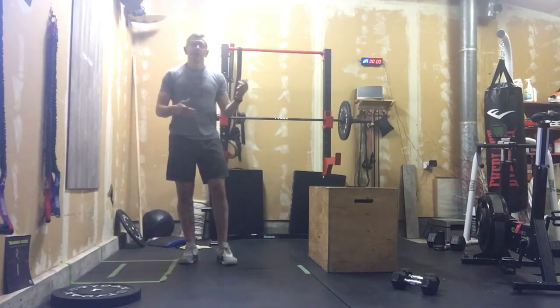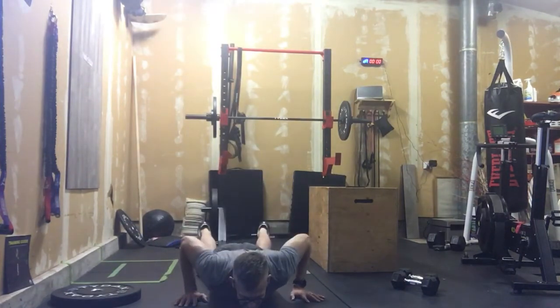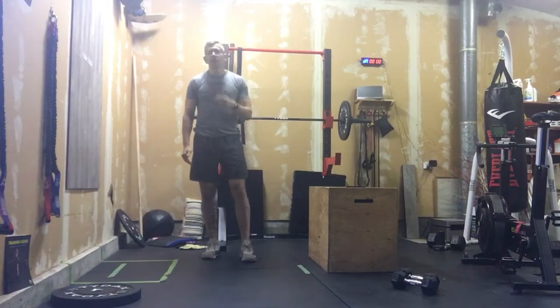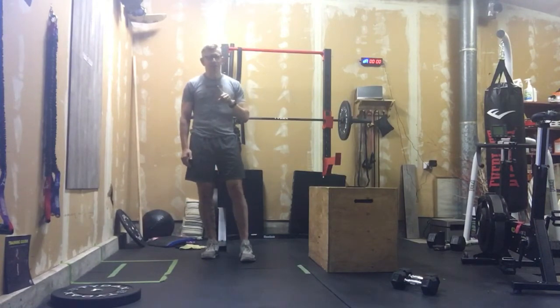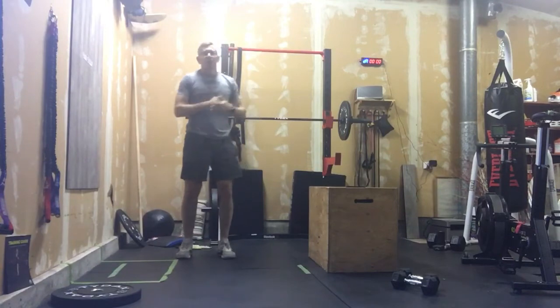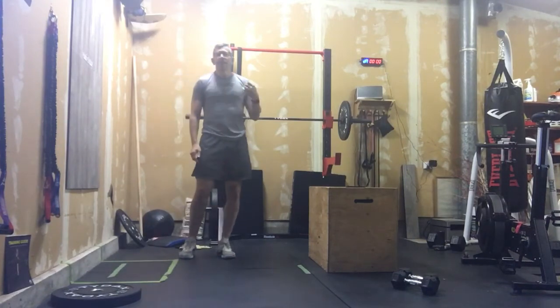Minute three is our cardio for the day — max rep burpees. A burpee: down to the ground, chest makes the floor, then up, clap overhead, and jump off the ground. We can step them out if needed. For this workout to be effective, five times you must sell your soul doing burpees — as many as you can in a minute, full range of motion. No 'specials' where your chest doesn't touch the ground, no divers. Full range of motion. Your goal is 12 to 15 burpees every minute.